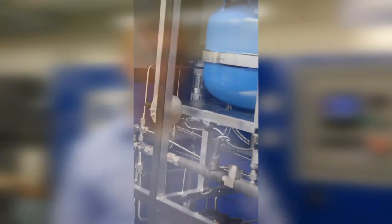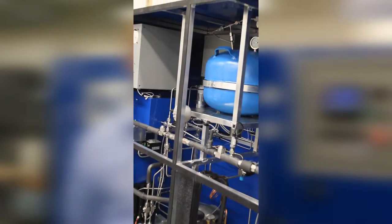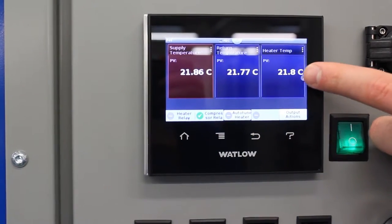My name is Dan. I'm a Product Development Engineer at ACT, the Defense and Aerospace Group. This product basically filters, fills, and helps to test the OCO3 payload. We have a large accumulator inside that helps store excess fluid so that we can charge their whole payload with FC72 as the working fluid. And then they can basically run tests using this control system that we've set up for them.